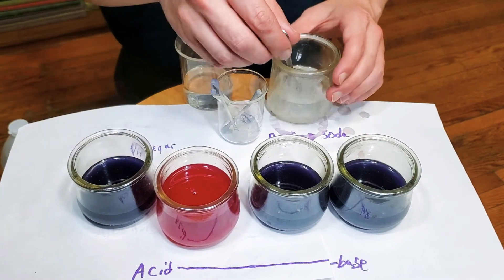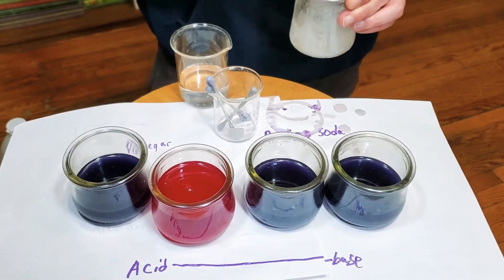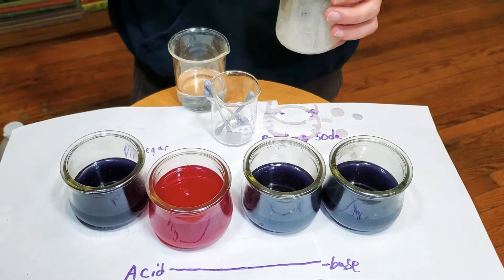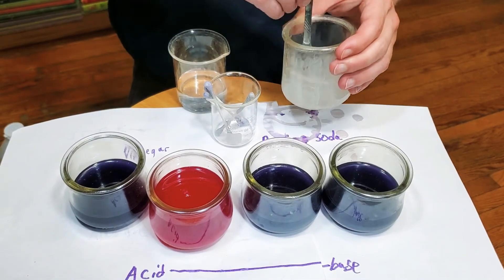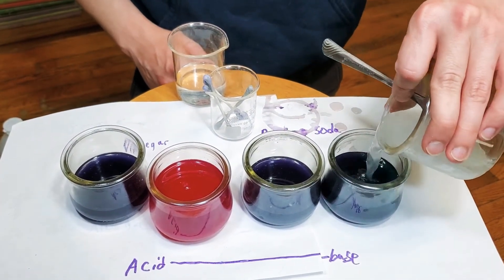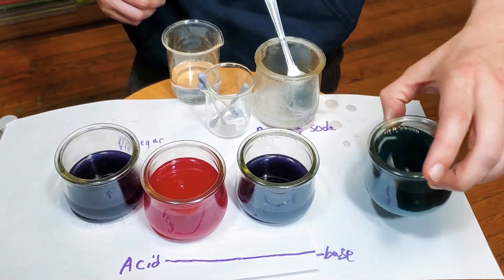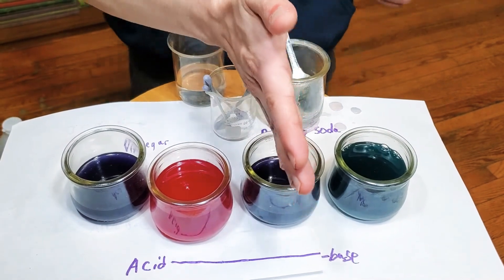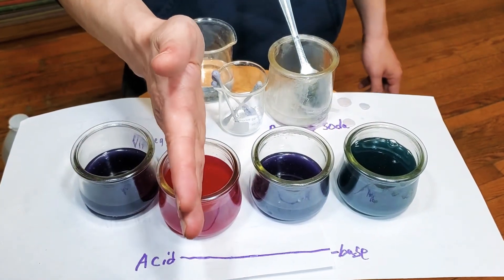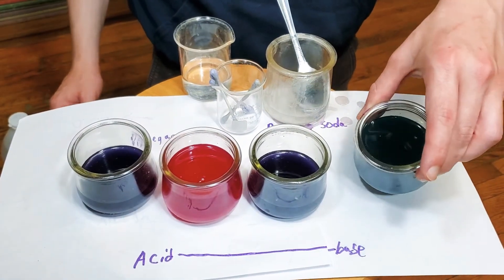Let's see what happens when I do something that I know is a base. Acid is something that we hear about a lot — we think it's going to melt our skin, like in alien movies. Well, this is much more basic. Vinegar is acidic, same with stuff like lemon juice. But the opposite of an acid is what's called a base. I have here some baking soda, which I know is basic. We got a nice teal, a very pretty blue from our base. So regular water is neutral — not acidic or base. Our acid vinegar turns a very nice pink, and our base turns a very nice teal blue.